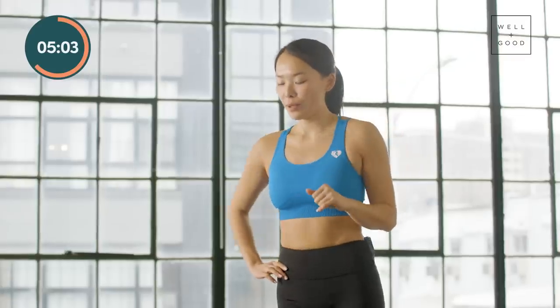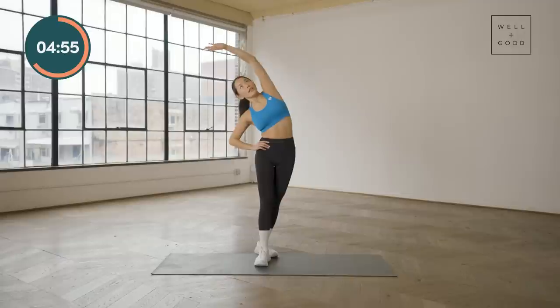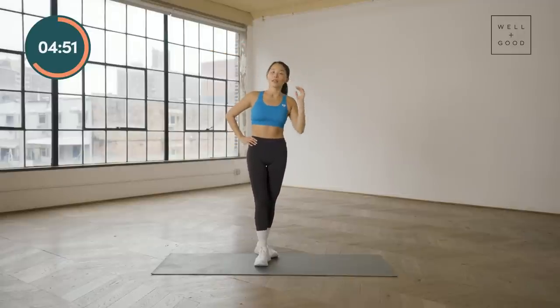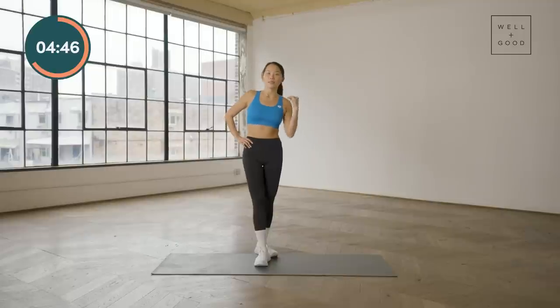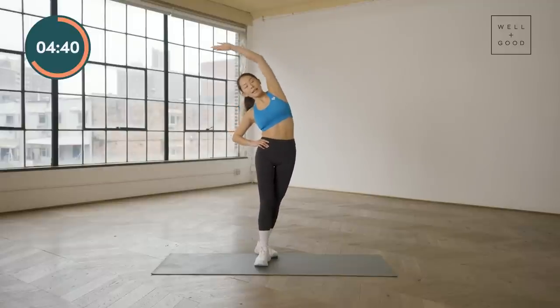Switch to the opposite side. Step back with the left foot slightly behind the right side, core nice and activated for balance. Reach nice and tall over the head towards the right for eight repetitions.